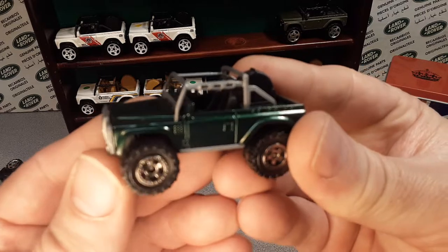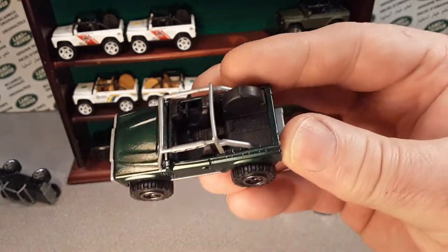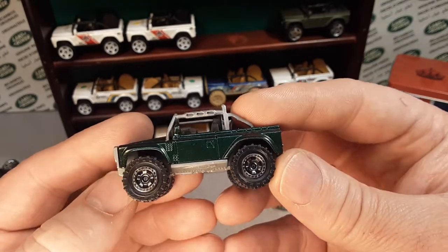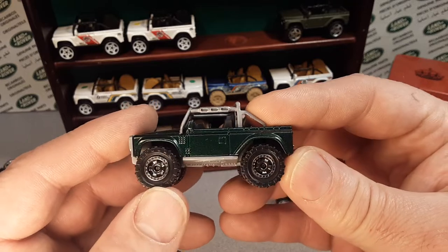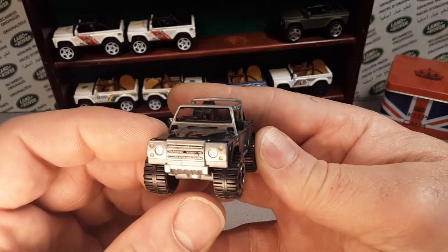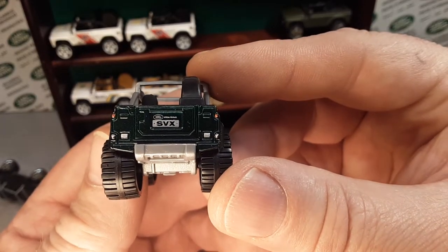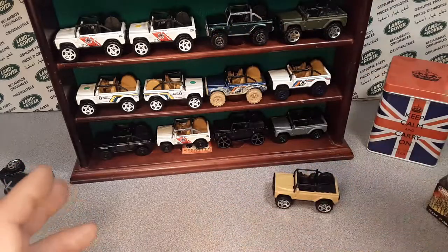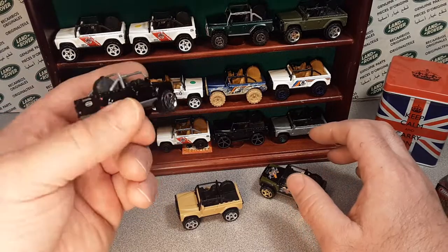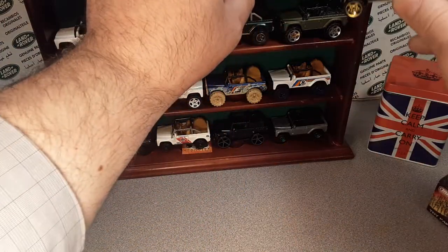The last time we saw the SVX was in the Matchbox Land Rover series — black interior, back to the gray roll bars with the gray base. Then they came out with those smoke gun smoke-colored wheels, like the blue one. Detailed on the front, SVX on the back with the Land Rover detail. I've got those all on cards — I don't have any short cards but I have regular carded ones. We're going to put that new one I got out of the package right up on the display case, so we've got that matching pair.